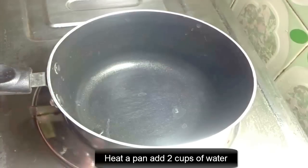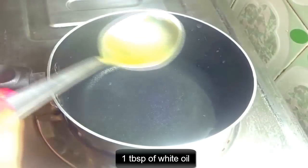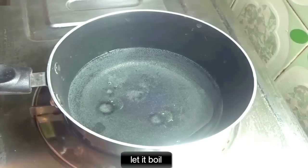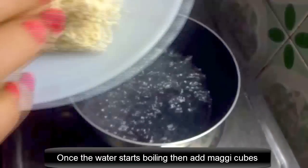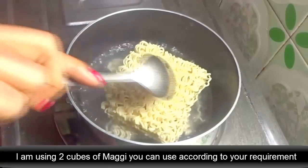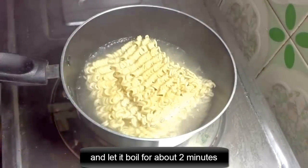Heat a pan and add 2 cups of water, 1 tablespoon of white oil, and 1 pinch of salt. Let it boil. Once the water starts boiling, add magi cubes. I am using 2 cubes of magi — you can use according to your requirement. Let it boil for about 2 minutes.